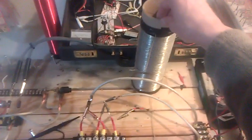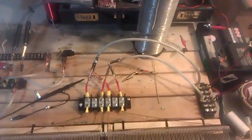Anyway, just wanted to show you this strange antenna effect. Enjoy!